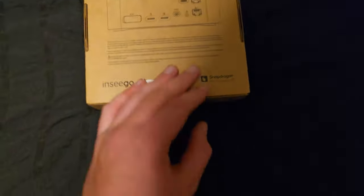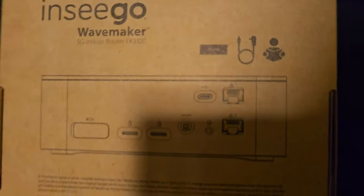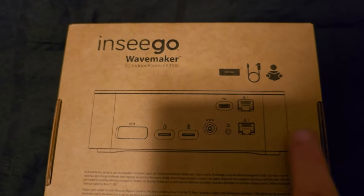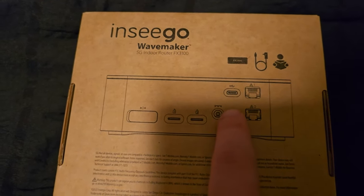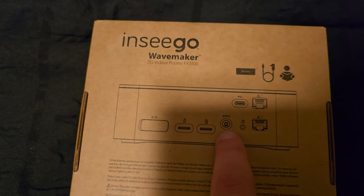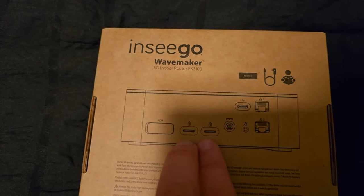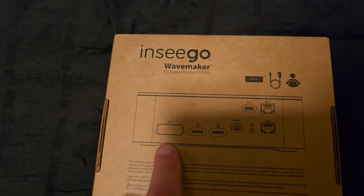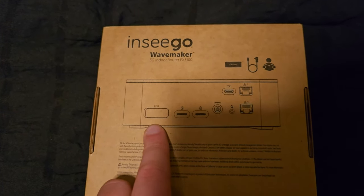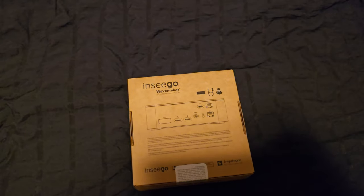As you can see here — FX 3100 — you can see two Ethernet ports, a USB-C port, the reset button, the power input. It has two SIM card slots, and under a cover on the back you have the external antenna inputs.